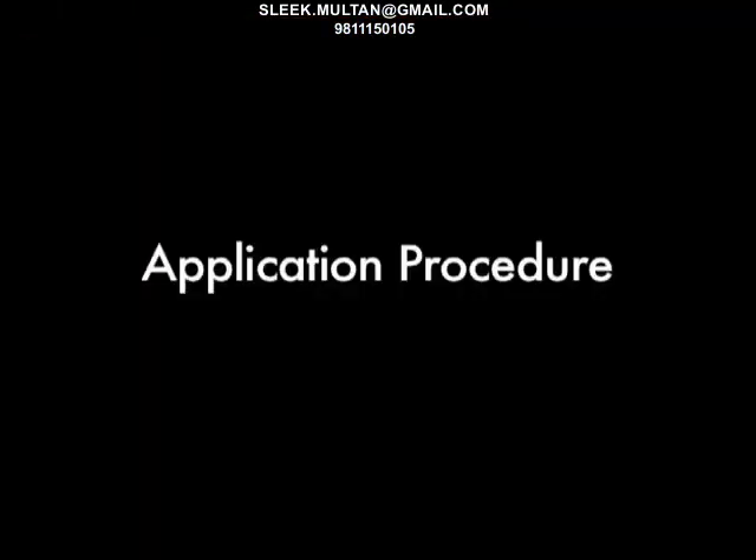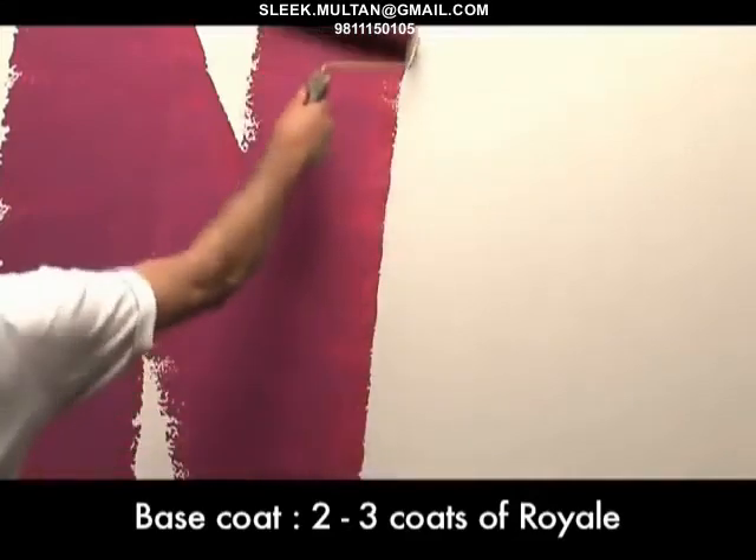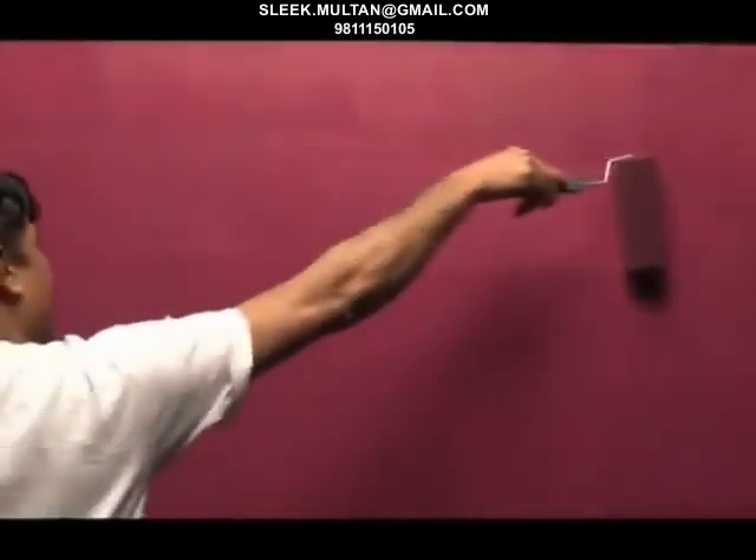Application procedure. Apply 2 to 3 base coats of Royale using a brush followed by a sponge roller, or you can also use the application roller first followed by a sponge roller. The drying period of the base coat is 4 to 6 hours.